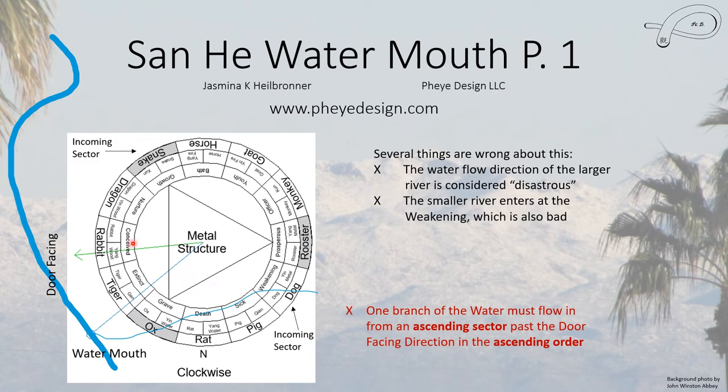This is the one that uses the clockwise direction for the 12 qi cycle. We have water coming in at growth — that meets one good condition. It also passes the front of the door, which is also good. Unfortunately it is going backwards — not in the ascending direction — and that is considered disastrous. The small river enters at weakening. It does go in the right direction, but it does not go past the front of the house before it hits the Water Mouth, and it doesn't meet the ascending sector, so that doesn't work for this direction of the 12 qi cycle.